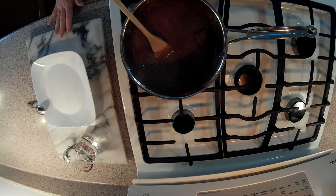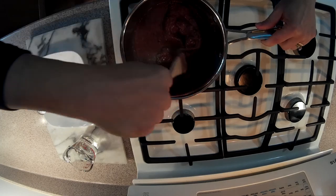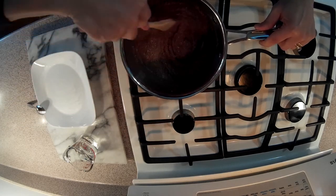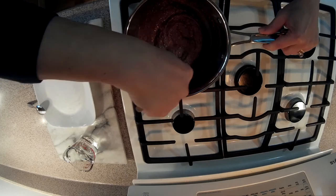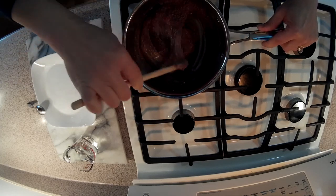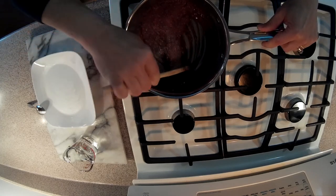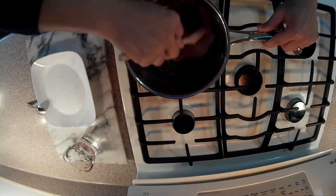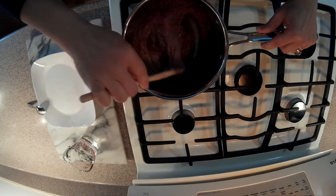I am going to turn it on the stove and heat it, and we are going to mix it the entire time until it becomes a dough where we can see the bottom of the pan. You can see the bottom of the pan right now, but you are going to see that later on it is different — it becomes a dough and not runny like it is right now.